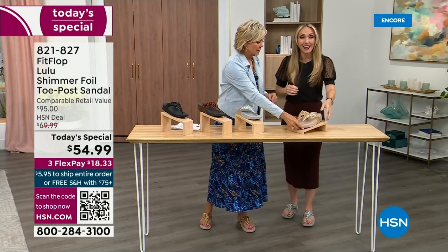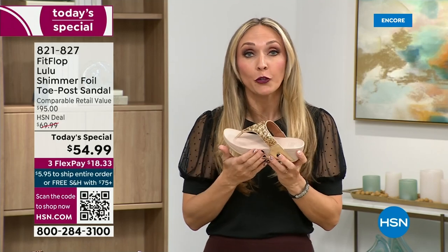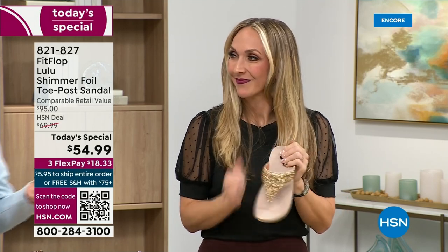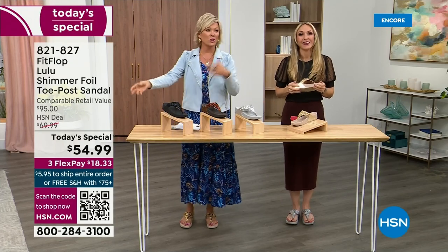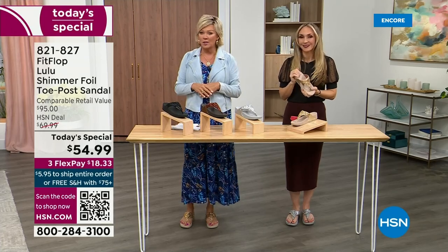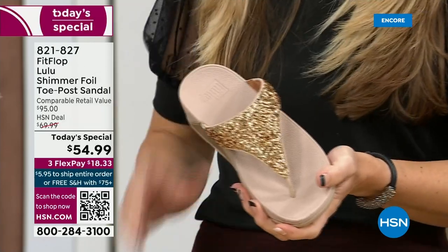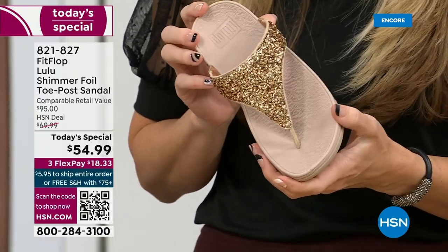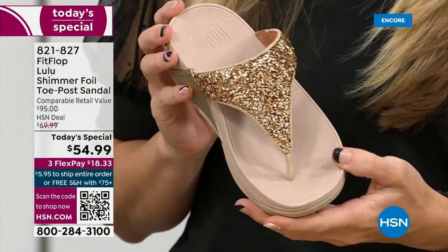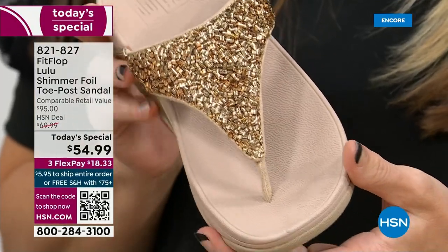FitFlop really has their finger on the pulse of fashion — the teams work together to build shoes that are good for you and also high fashion. You think about flip flops — you can go to your little beach stores and they're $20 or $30, and you probably end up throwing them out after the vacation because the toe post comes out. I don't worry about that anymore because I only wear FitFlops. That doesn't happen.